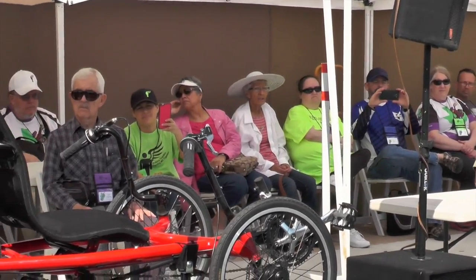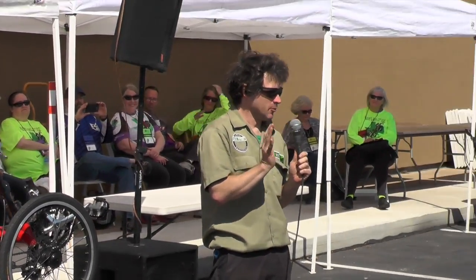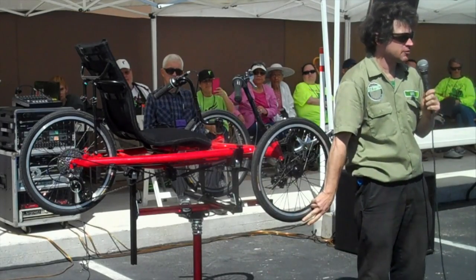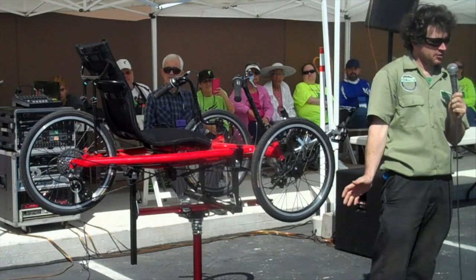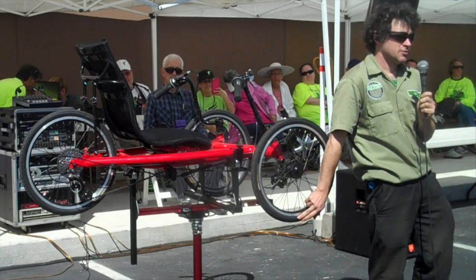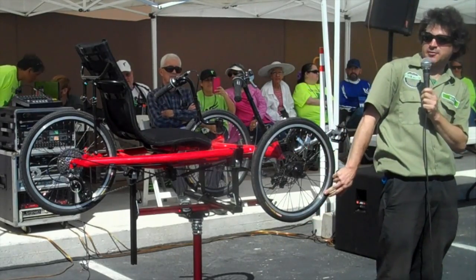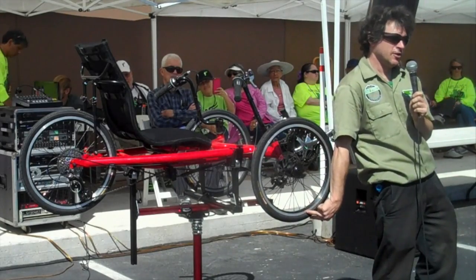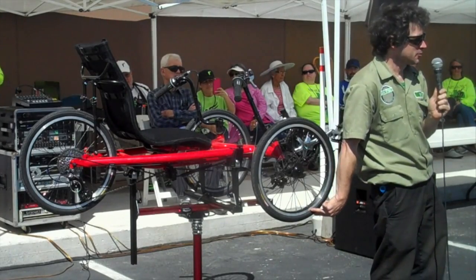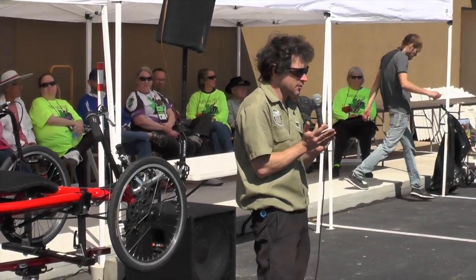How do you determine that? Well, what has been told — and I'm too lazy to do this myself — is you measure the distance from the rim to the ground with the trike unloaded, and then with you sitting on it. What you should find is the distance should have compressed 15%. So if it's 20 millimeters tall unloaded, it would be 17 millimeters tall loaded. I just picked numbers easy to calculate on the fly, but 15% is sort of a magic number for optimizing your tire pressure.